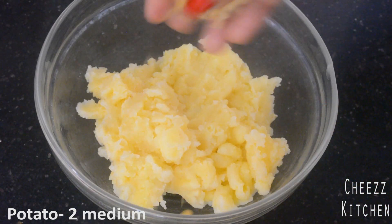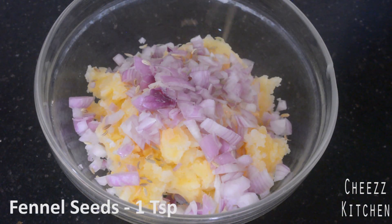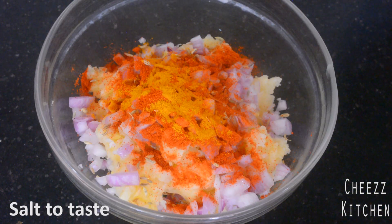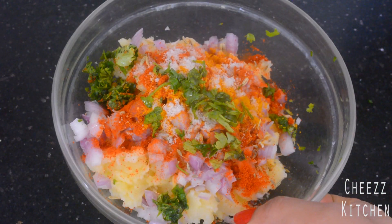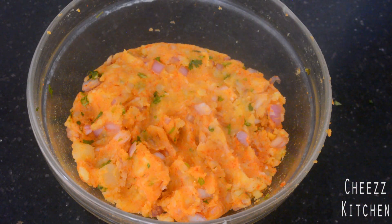To the mashed potatoes I'm going to add grated ginger, onions, fennel seeds, chili powder, a little bit of turmeric powder, salt, and coriander leaves. Now I'm going to mix everything together. This is the spicy potato filling — you can even add chaat masala if you like that tangy taste. This is basically the filling.